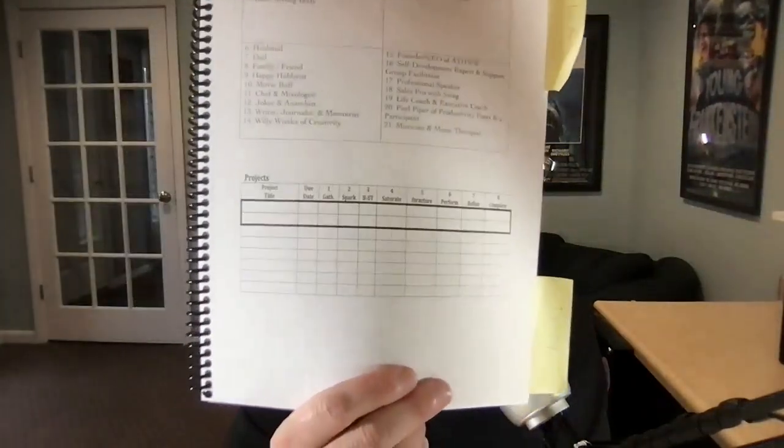I haven't filled in mine yet, but these are all the projects you're doing, and then there are seven stages to your project management. You can checkmark where each of your projects is currently. You can search on my website for project management to see all the seven stages.